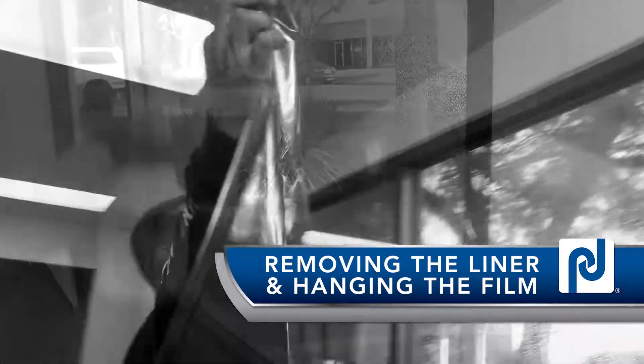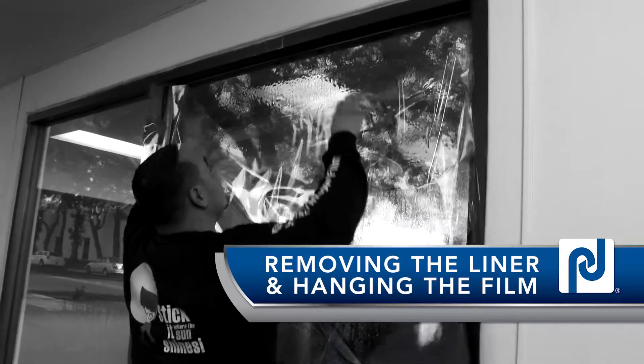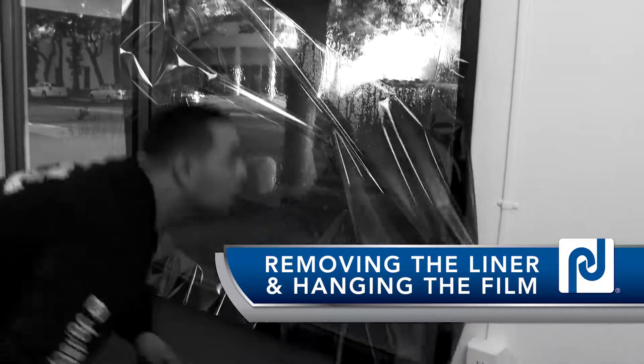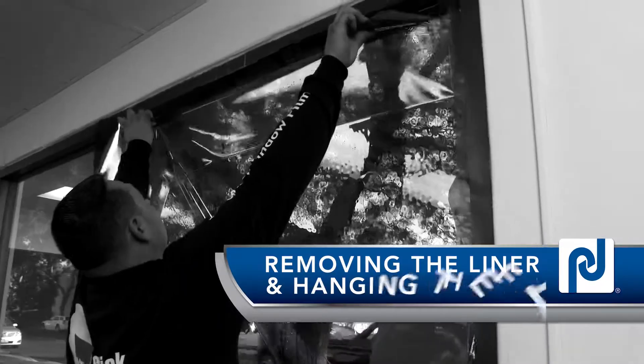Before installing your final trim pattern, the release liner must be removed. Getting this started can be tricky. Begin by holding one of the two top corners of your pattern and use one of the following techniques to help start separating the liner from the mounting adhesive.